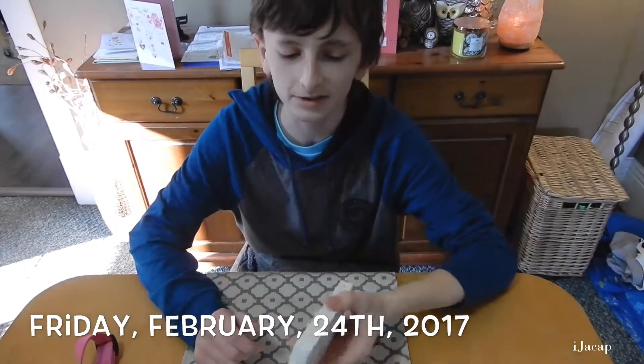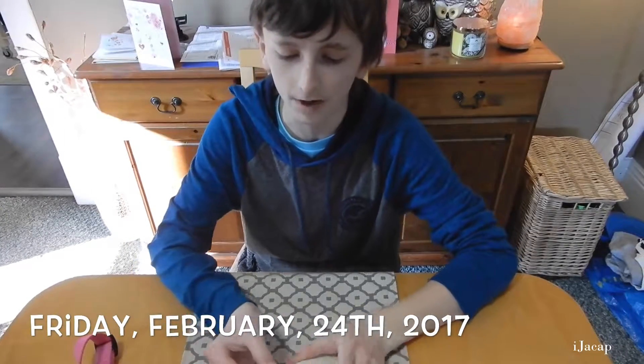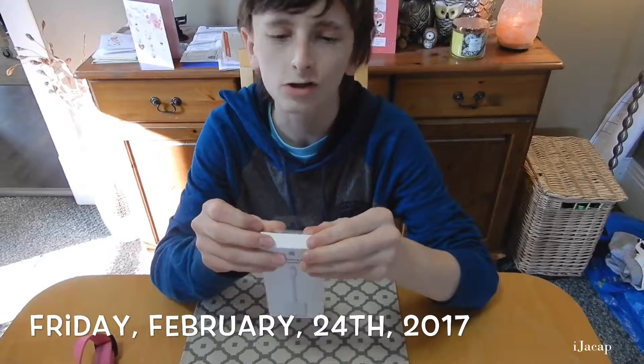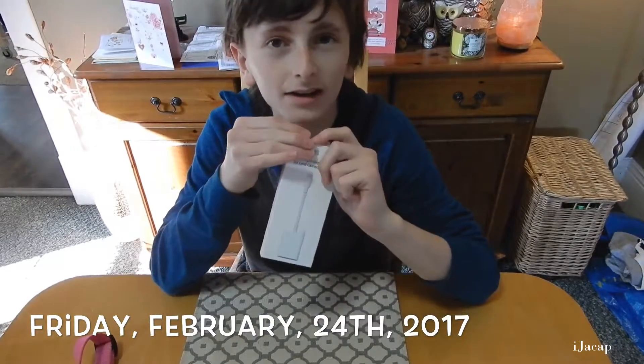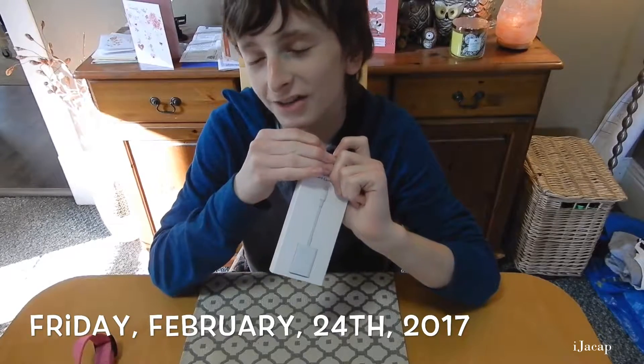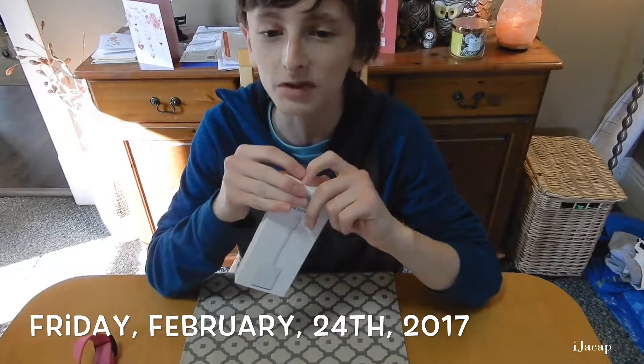Hey guys, how's it going? Today's video is dedicated to unboxing an SD card to camera adapter reader. You may notice the increased quality in the video here because we are actually filming in 1080p 60 frames a second.